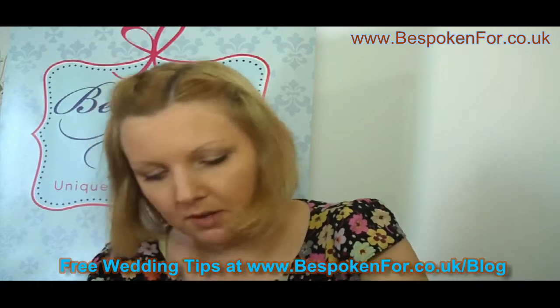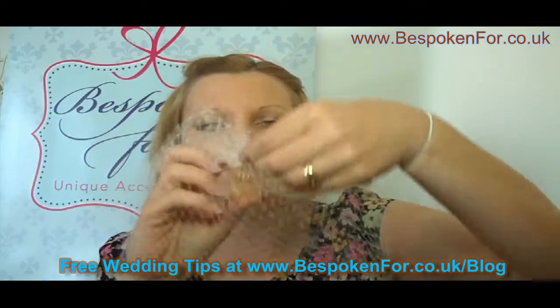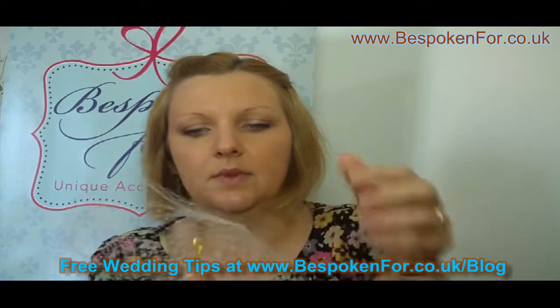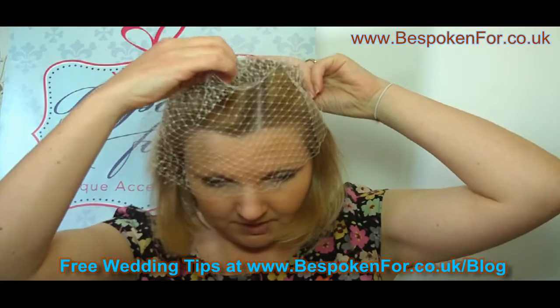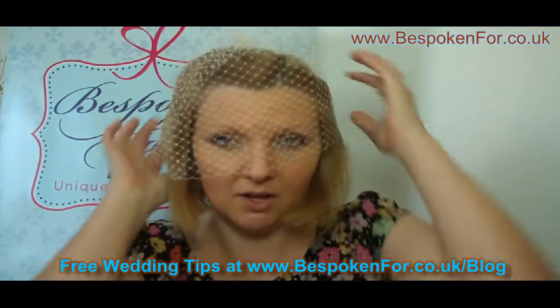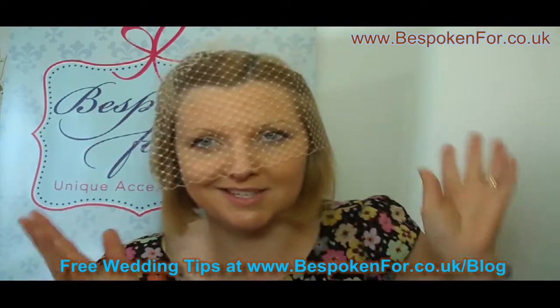This next veil is a circular veil — the idea is that it goes all the way round your head. Simply hold the comb, slide it into your hair, and pull the veil down. If you want your veil longer or shorter, you can have that made to suit.